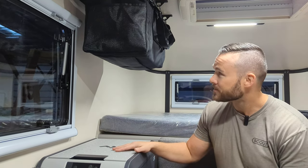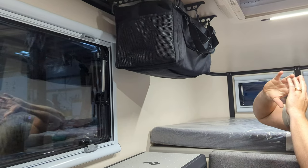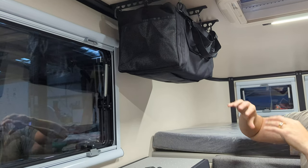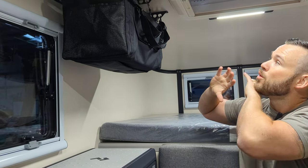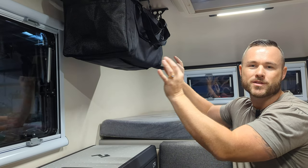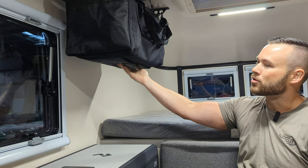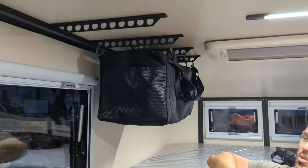These bags inside the Scout are custom for this space — they fit amazingly. You can bring them inside your house, pack them, and bring them back out to clip them in. Other bags like Nike bags don't fit the space as nicely and don't have as much volume as these Scout bags. They're really high quality and work great.